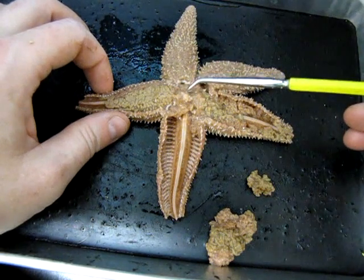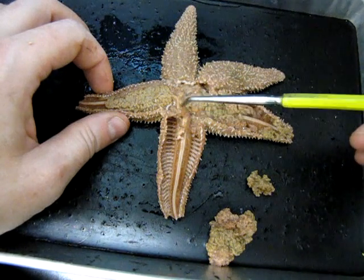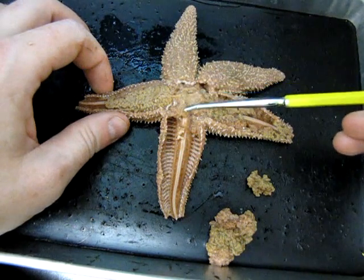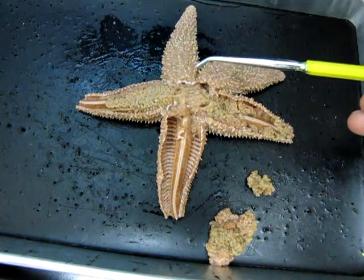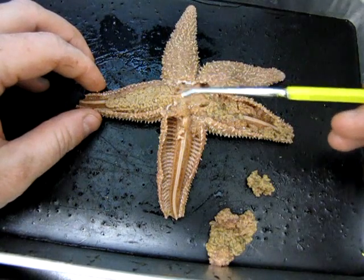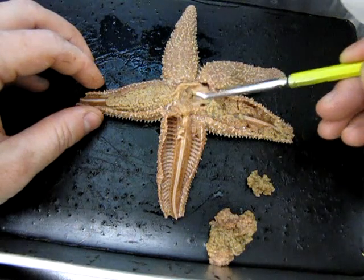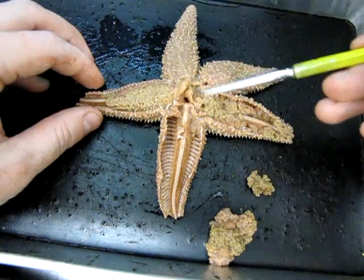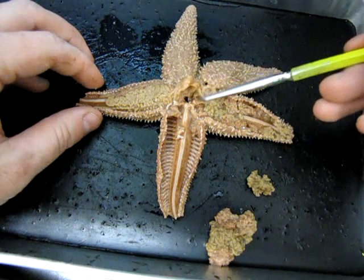Looking up into the area of the central disc — it's a bit of a mess — there are some significant structures here. This very soft, spongy mass was part of the digestive system: it was a stomach. The stomach is actually a two-chambered structure. The one on top is called the pyloric stomach, and underneath that we may be able to see some remnants of what is called the cardiac stomach. It's a little difficult to see clearly with this specimen.